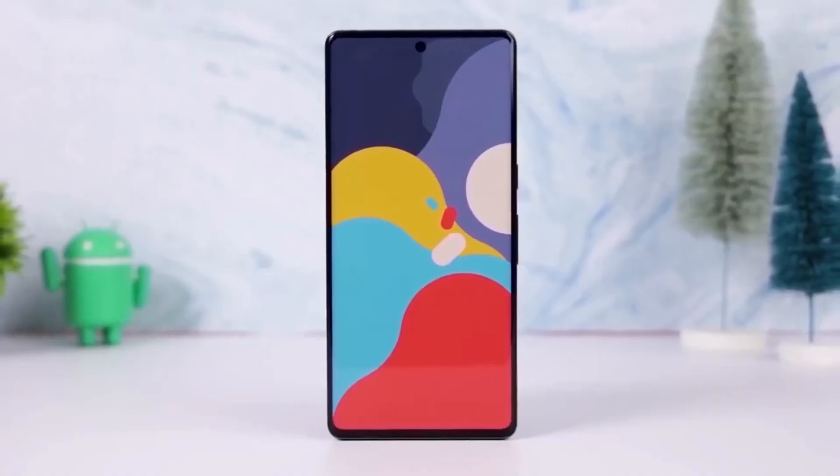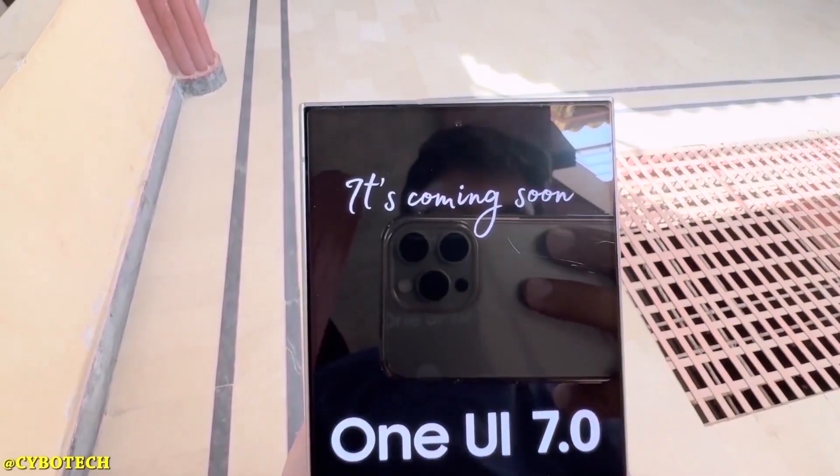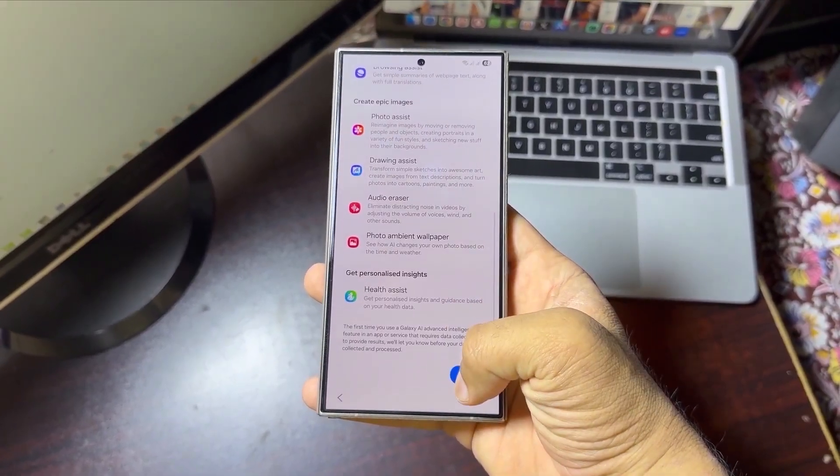Today we're talking about One UI 7, which has been rolling out since April 2025. The update comes with some cool new features like a sleek interface, smoother animations, and some powerful Galaxy AI tools.